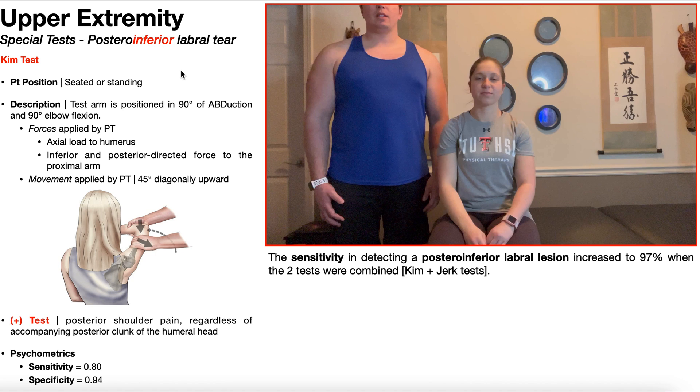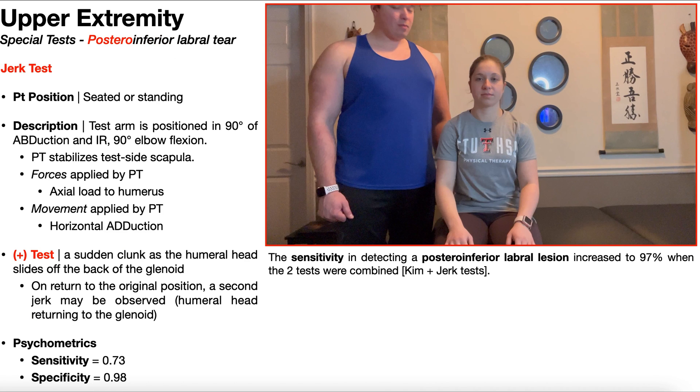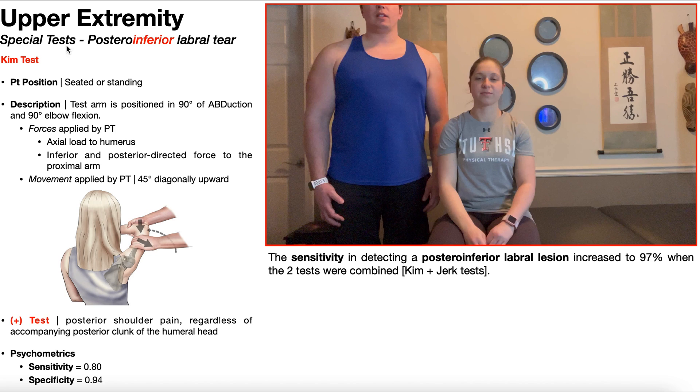In this video, we're going to be covering two special tests used in the detection of posteroinferior labral tears: the Kim test and the Jerk test. One major difference is that the Jerk test is a little bit better at detecting these labral tears when they're more posterior, while the Kim test is a little bit better when they're more inferior. But in general, both tests detect posteroinferior labral tears.